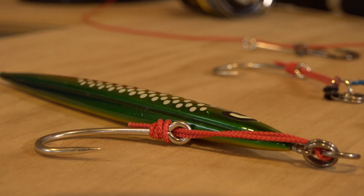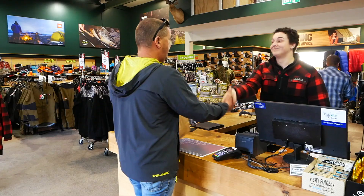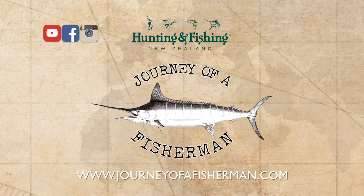For all the rods, reels, lures, and terminal tackle and some great advice, call in and meet your team at your local Hunting and Fishing New Zealand store. And for more inspiring online fishing content, visit journeyofafisherman.com and subscribe to our YouTube channel.